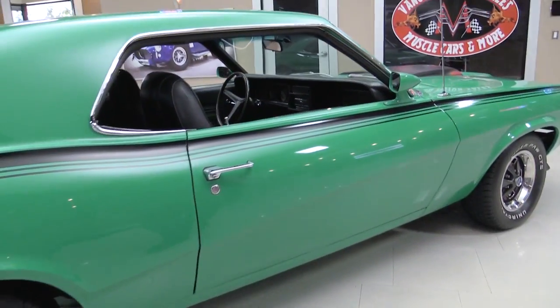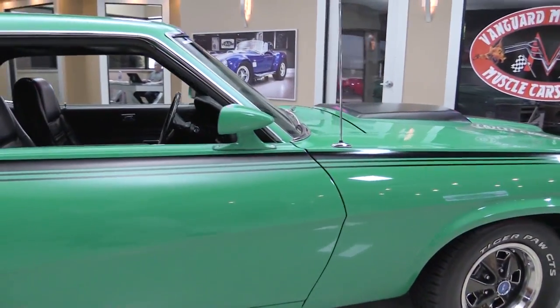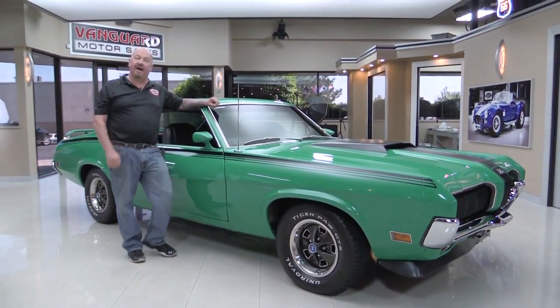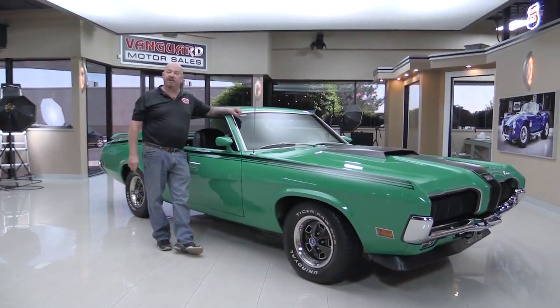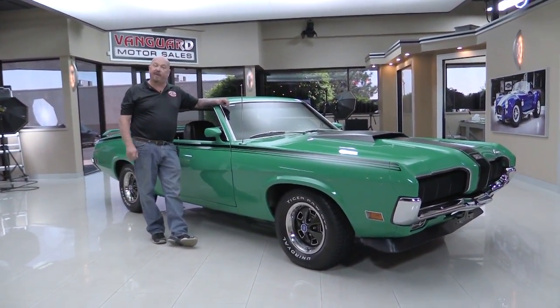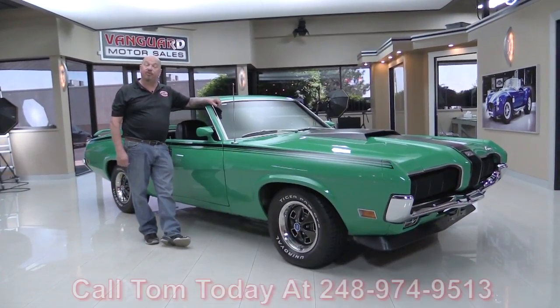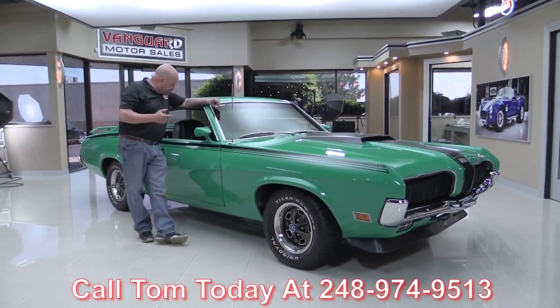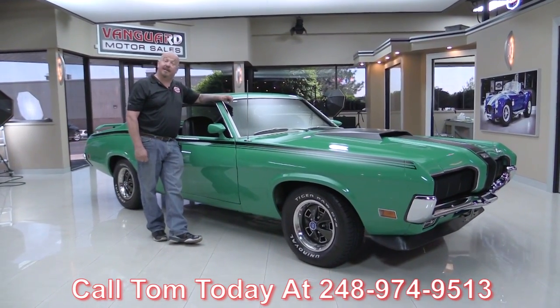Now at Vanguard Motor Sales we're not a consignment dealer. That means we take the time to check the cars out before we buy them. When we bring them back here to the shop we inspect them so we can answer any question you may have about the car. So call Tom at 248-974-9513. Now let's take a look at the interior in this Eliminator.